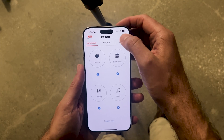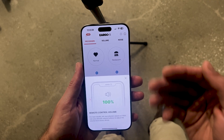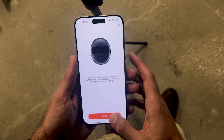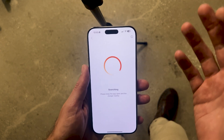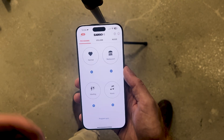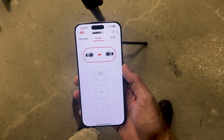A few other things to know about the Eargo app: if you tap the circle icon in the upper right, it will tell you the volume your phone is at any time, which is helpful if you're not getting a response when you click things — remember, the volume needs to be at least 60%. It's also worth noting that you can do a program sync, which essentially takes your hearing aids back to the programs they were at a few minutes ago. So if you make a change you don't like, hit program sync and it will revert your hearing aids back to where they just were.